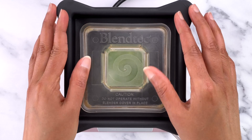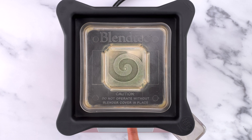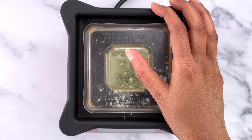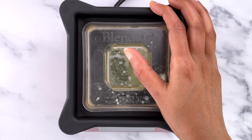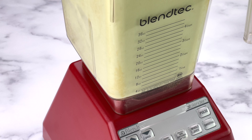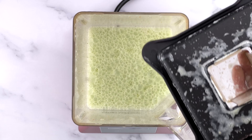Then blend till everything is well combined and the mix has turned frothy. You can always adjust the quantities of herbs and flavoring based on your preference, but for this recipe it's best to not substitute bhuna jeera with regular store-bought cumin powder. It really makes a world of difference if you can dry roast some cumin and crush it using a mortar and pestle at home, and use that.